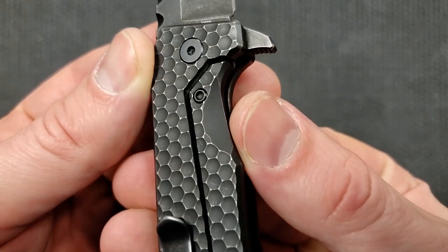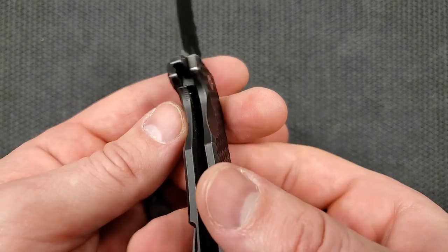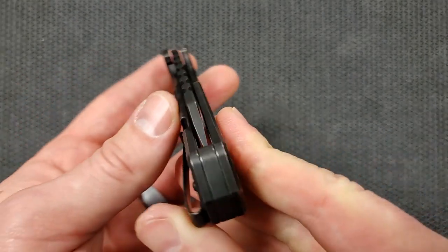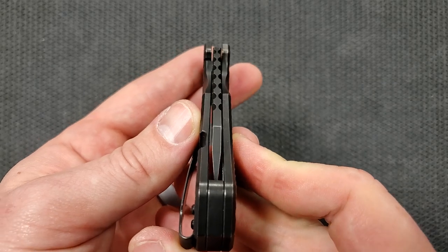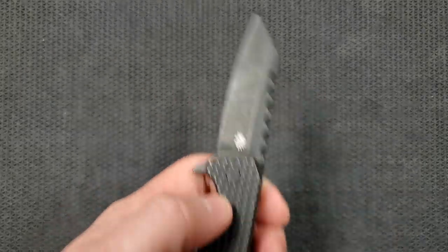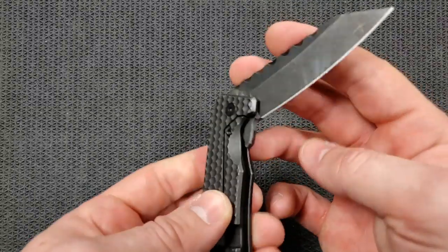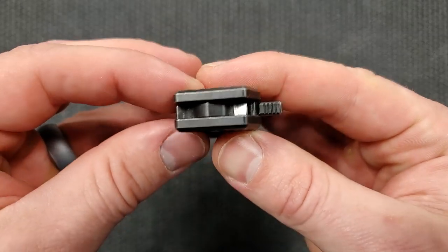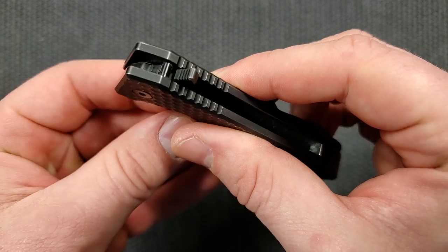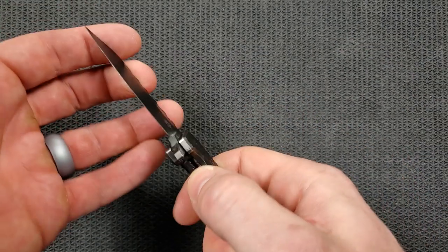This does have an over-travel stop. The over-travel stop screw is also T8. It has a lock bar insert that doubles as the over-travel stop — that's nice. Centering on this knife is a tad bit off, but it's been used — I'm going to guess it was probably centered brand new. There is no blade play at all — super solid up, down, left, right. There's the stop pin, so you can see they're shouldering right there. No shouldering up top, but that's not that big of a deal.